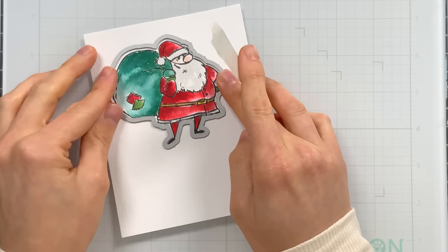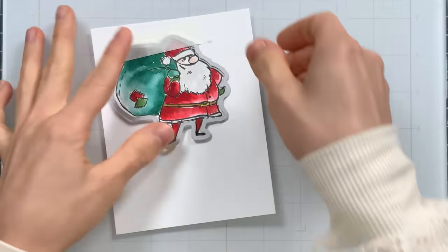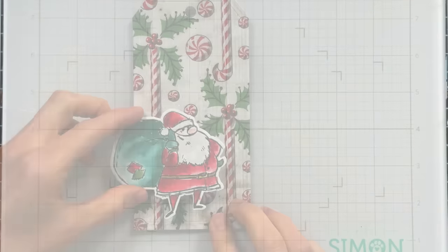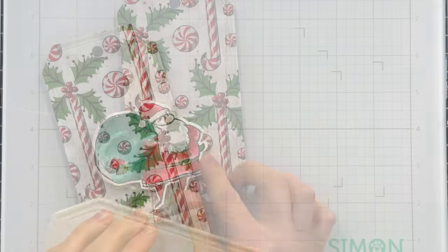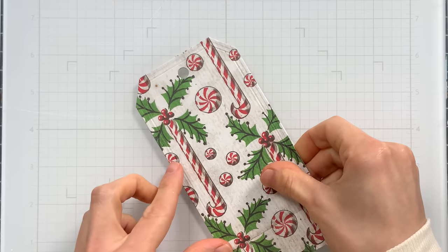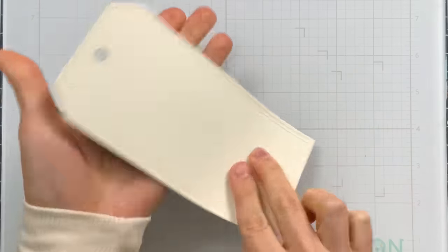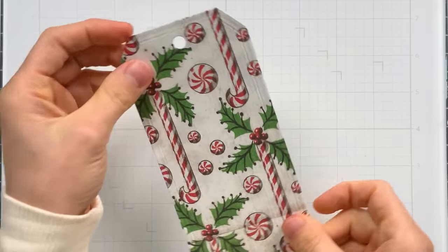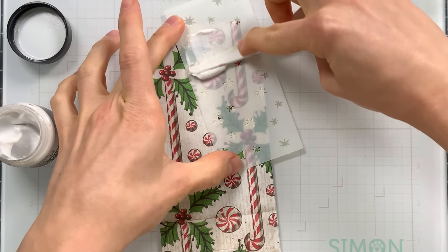I'm going to use very low tack tape from Simon Says Stamp to hold the die in place as I run this through my die cut machine, giving me a great image I can put on top of my tag. I always like putting another tag on the back side because it gives me somewhere to write, and if you have a patterned paper with patterns on both sides like this holiday backdrops paper, it gives you a nice simple surface on the back. It also hides any inky mess.